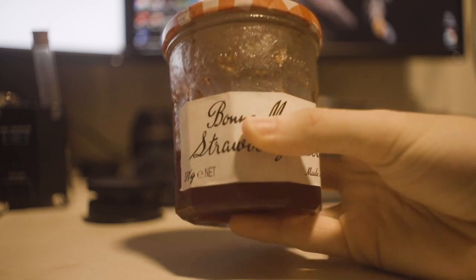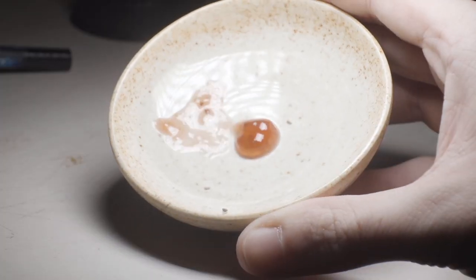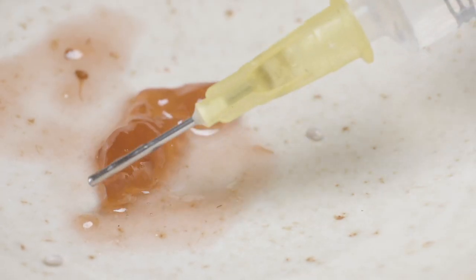The next option that seems to work quite well is jam, and in comparison to honey or maple syrup, it is quite the treat for my little ants. I specifically use strawberry jam, however any type should work quite well. Here you can see my Fidole munching down on it.